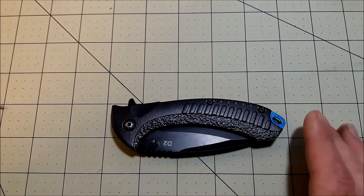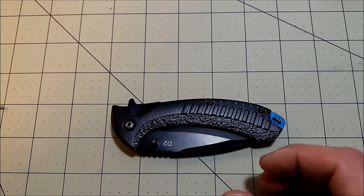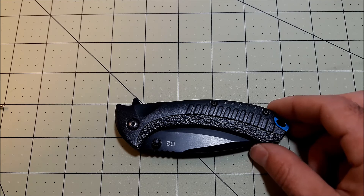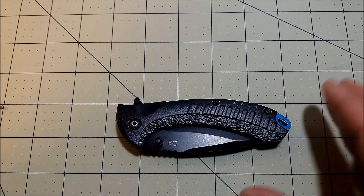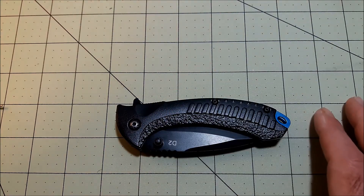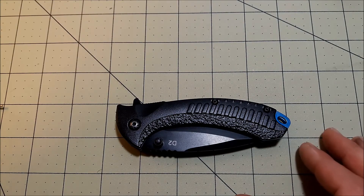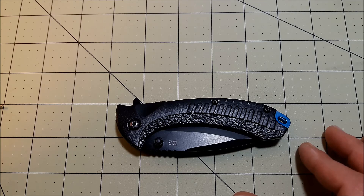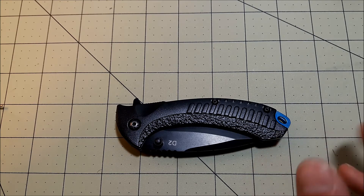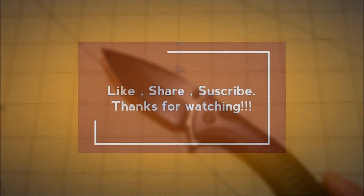We're going to be moving on to the next knife — that'll be the Working Man actually. So yeah, a little bit of deeper thoughts shared today. Still pretty positive on the knife overall, and leaning towards the D2. You got to see it taken apart and see how it ticks. If you have any questions or anything I missed, let me know in the comments and I'll do my best to respond. Thanks for watching — we'll get on to the next one really soon. Have a good one guys.